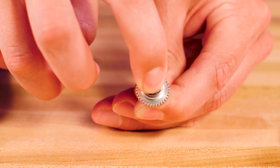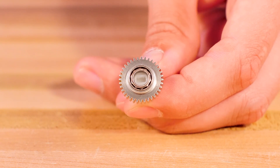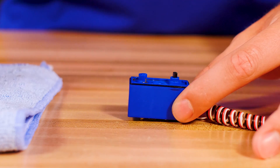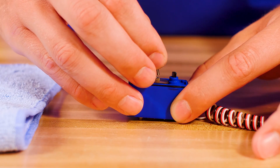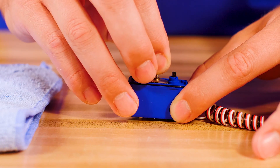Add the nylon insert to the main metal drive gear before adding the bearing, and make sure they are both fully seated. Follow this sequence when installing the metal gears and refer to the diagram as needed.